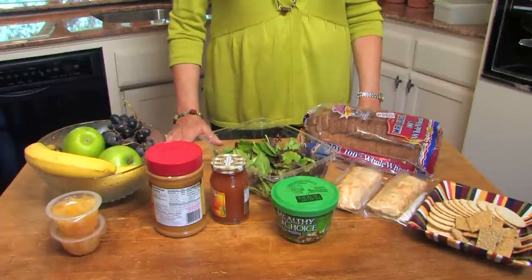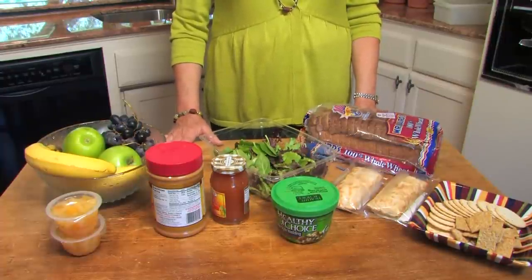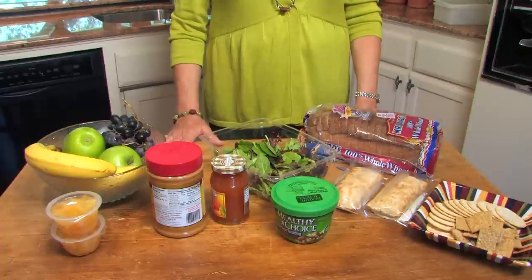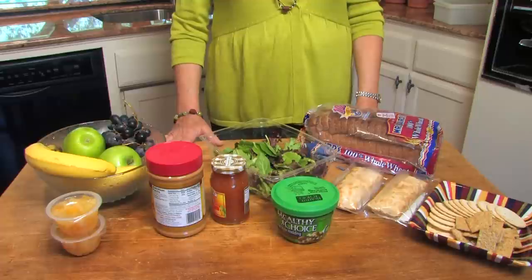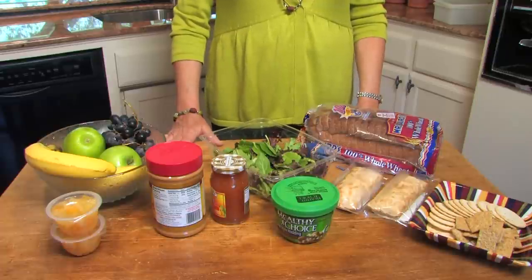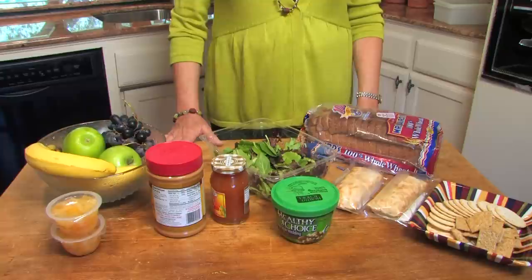First off, let's start with a simple peanut butter sandwich. A healthier option would be choosing a whole grain bread or 100% whole wheat bread. Make sure the first ingredient says whole grain or whole wheat. When you're choosing a peanut butter, opt for the natural peanut butters. They're more heart-healthy and lower in saturated fat.